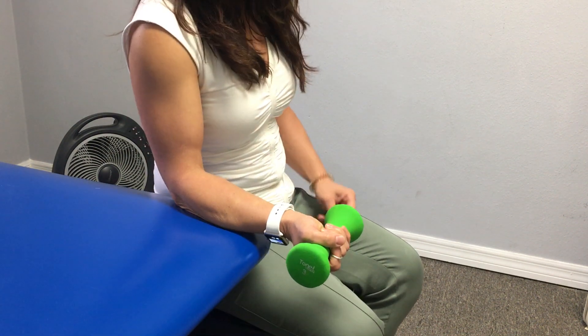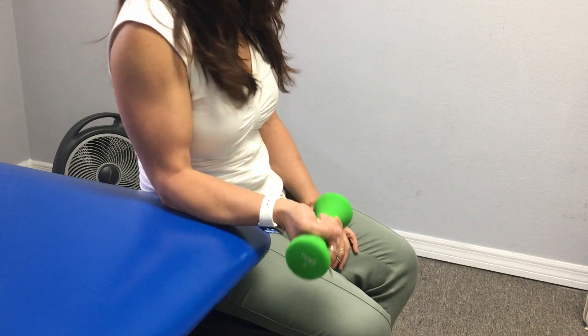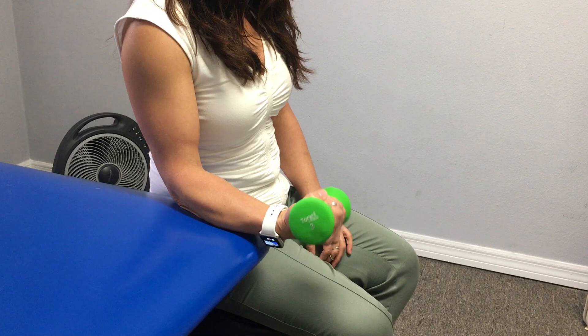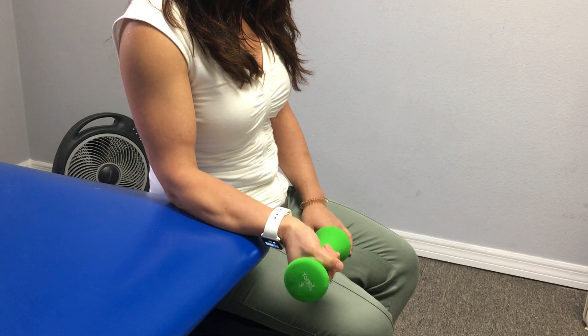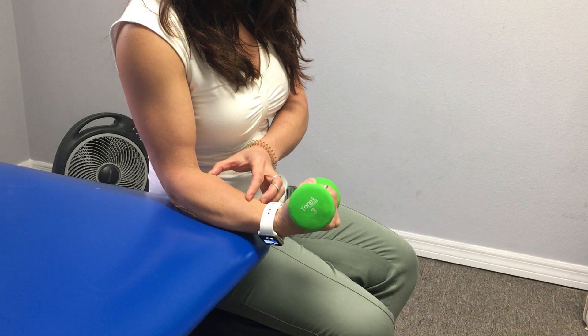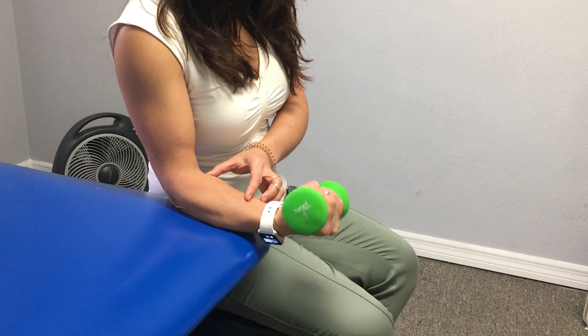Strengthening wrist flexors. Make sure your elbow is rested at a good shoulder position where it's not jammed up into you. Sit up tall and you're going to curl all the way in towards you. You should feel the forearm muscles working along this region, and this is strengthening wrist flexors.